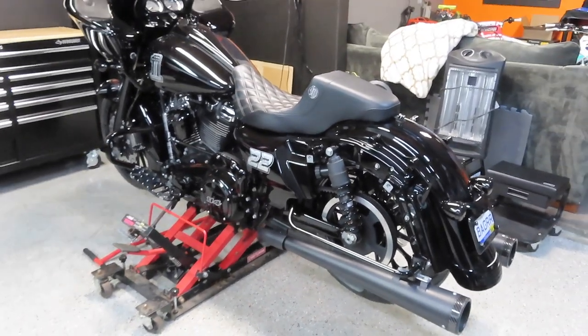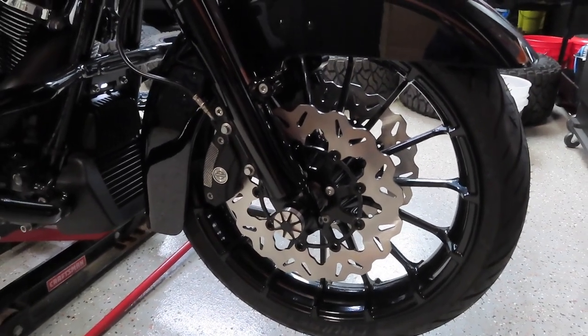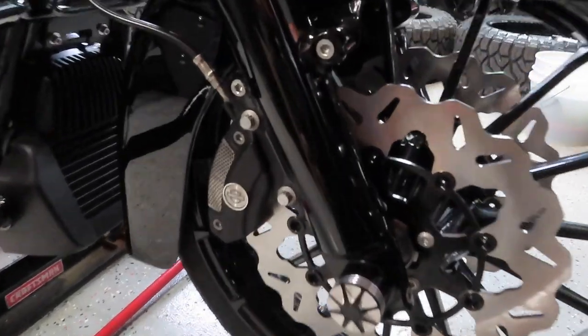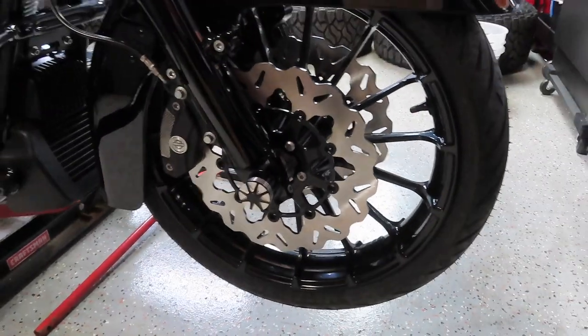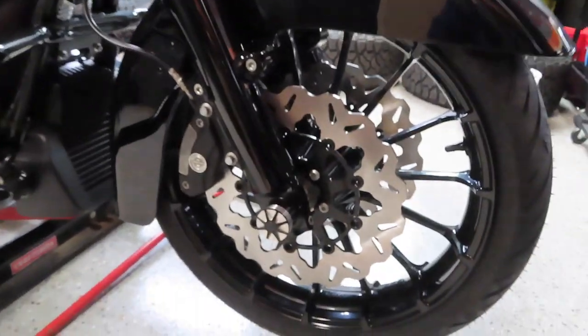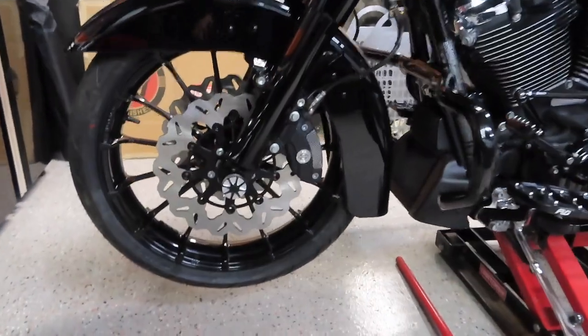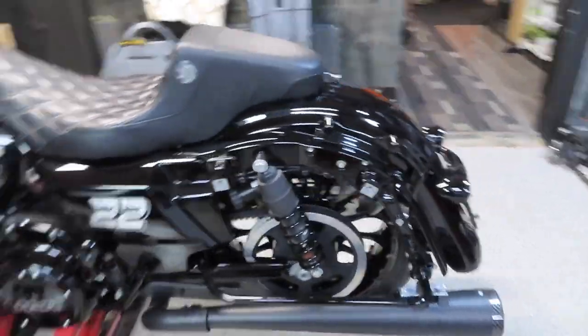Check out these Galfer waved rotors — what a difference they made to the look of this bike! Not only do they look better, but they're supposed to perform way better than the stock rotors. I also replaced the stock brake pads with Galfer brake pads. I cannot wait to test these out in Florida. What do you guys think? Comment down below — I think it made the bike look so much better and tougher. And the new Metzler Cruze Tech tire has a really sweet tread pattern.